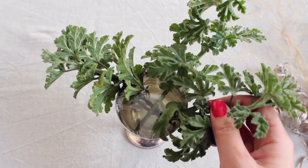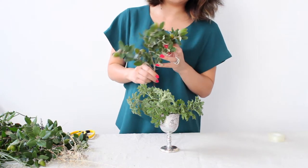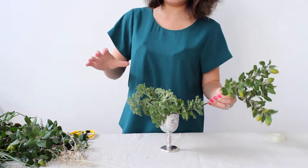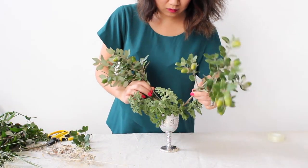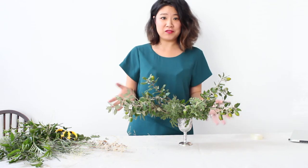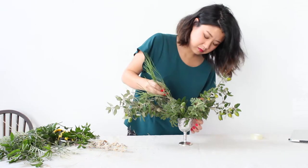I'm criss-crossing the stems inside the bars to provide a little bit of anchorage and support. Now I'm going to add my branchy pieces and I'm going to use this acorn that I found. Because it's pretty heavy, we're going to add one piece on each side to sort of balance the weight. Now that you've got the base and the general shape of your arrangement going, it's just a matter of filling in with lots of different textures and other little bits and pieces that you picked up while foraging.